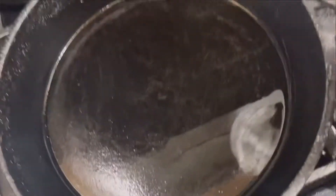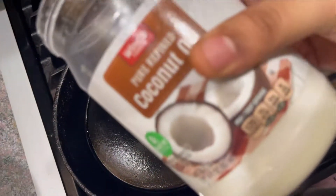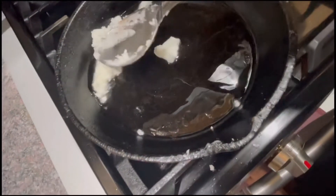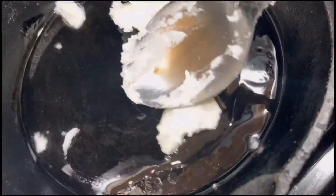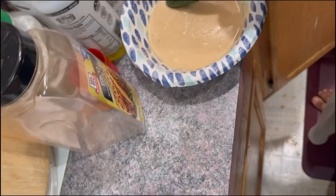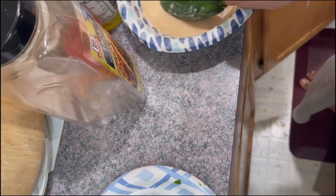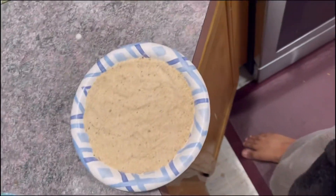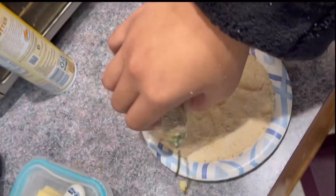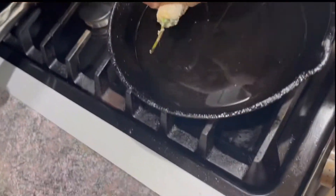Next, we gotta get our hot oil ready on our cast iron skillet. I'm gonna be using coconut oil. Make sure to melt all your oil. Once all your oil is officially melted, you need to start raising the temperature of your oil. Then you can come over here and bring your peppers. Shove them around this paste, and then shove them around the dry paste.